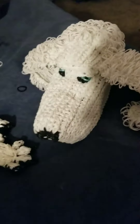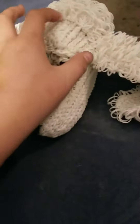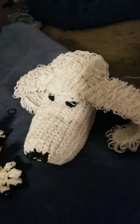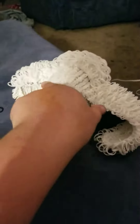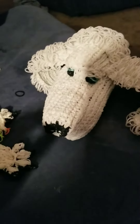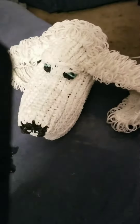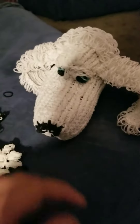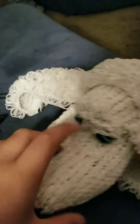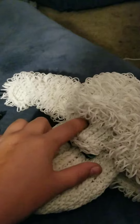There'll be like another two rows right here so it doesn't look as big, and I'll add a finger-length right above the eyes so it looks like they're popped out — or the eyes are set in more. It's turning out a lot better than I expected. I had to put stuffing in right here because otherwise the forehead would look flat.